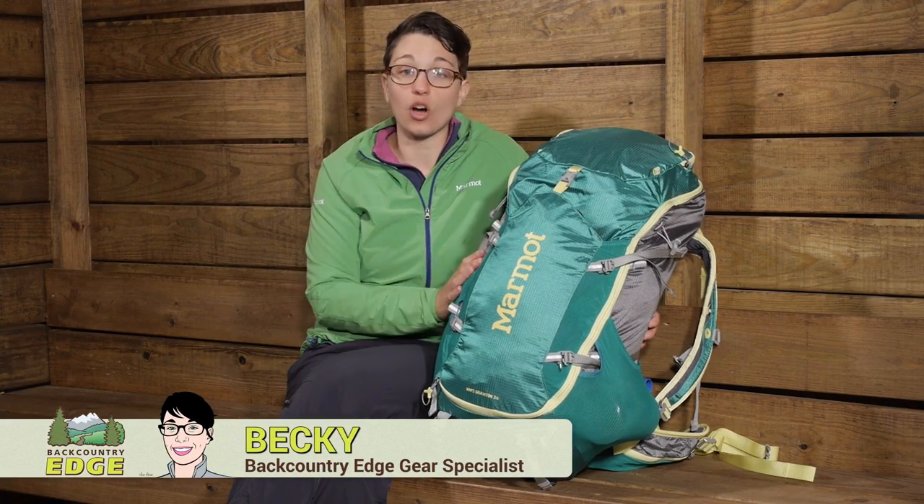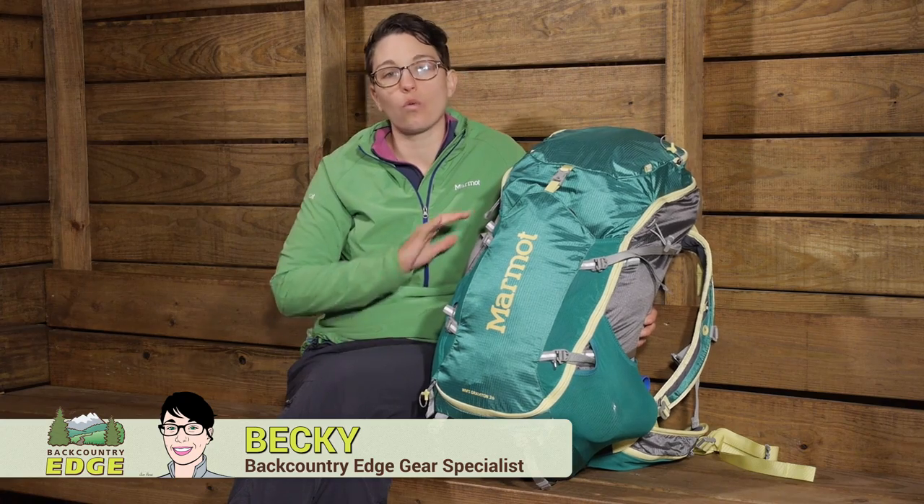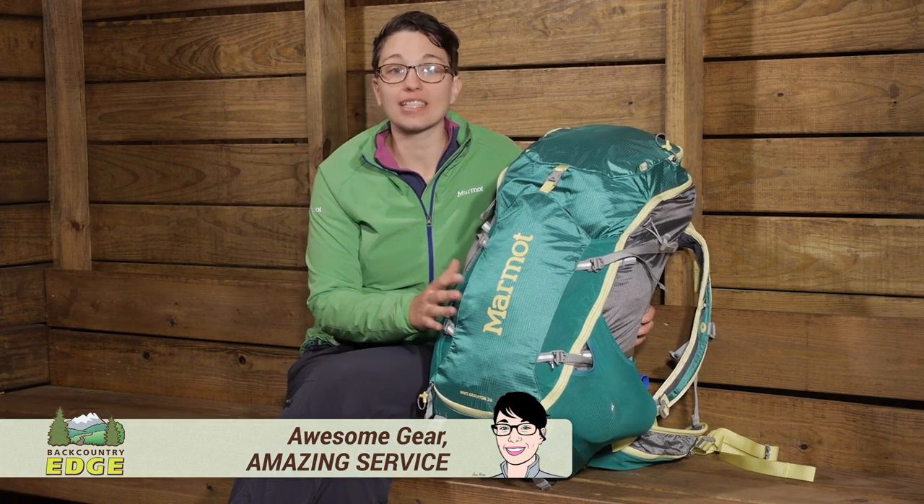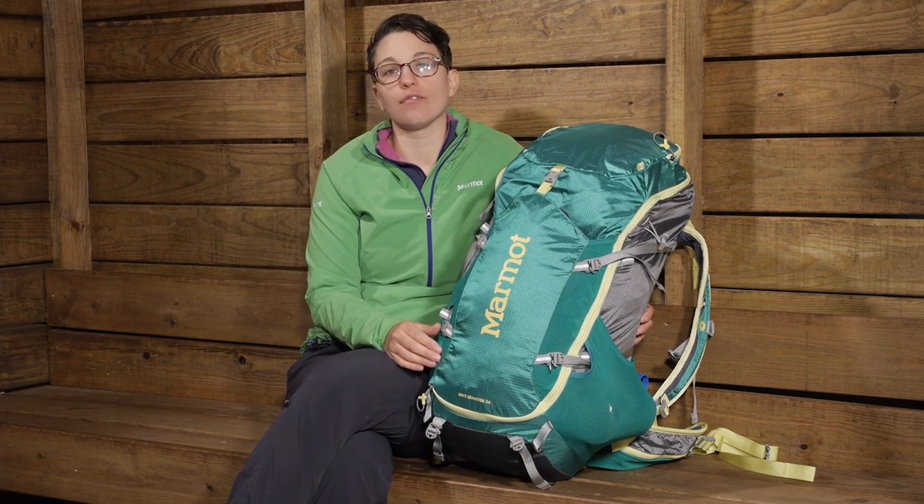An extremely versatile option for anything from long day hikes to quick weekend trips, the Marmot Women's Graviton 36 liter backpack is going to go with you on any adventure.